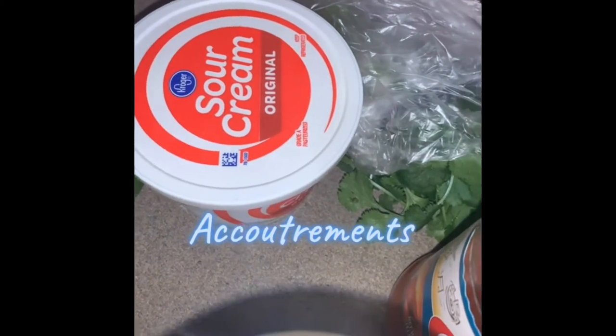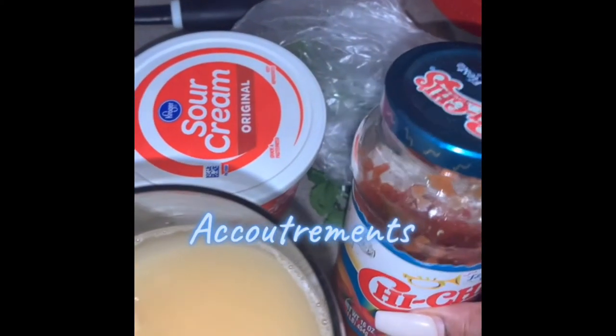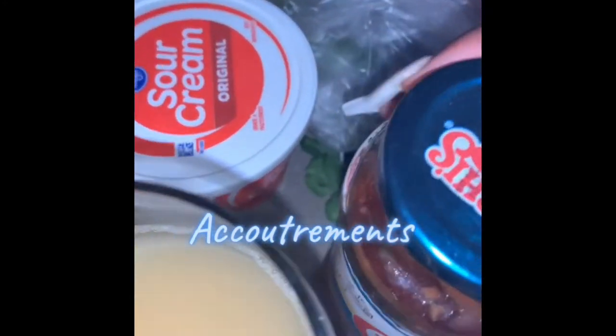I've got all my accoutrements — that is a word I learned from Food Network, which basically means the stuff that you put with stuff. Sour cream, lime, some more salsa, my cilantro. And plating now — I got my little ramekins. I don't recall ever buying these. I hope I didn't steal these, but I've got two perfectly matched ones.